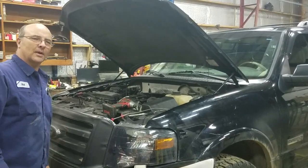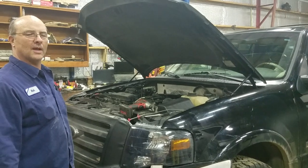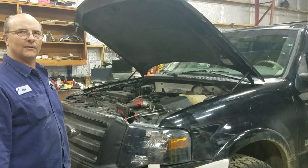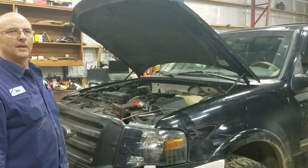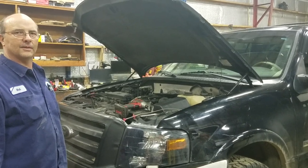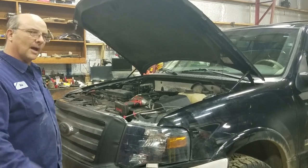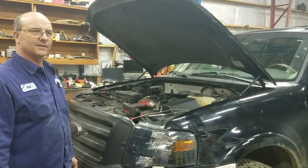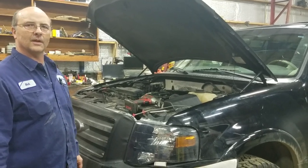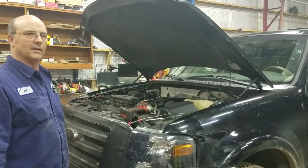Hey YouTubers, I decided to make a quick video on this 2006 Ford Expedition. It's got the 5.4 3-valve Triton engine cylinder head temperature sensor. Does the intake manifold have to come off? I say no it doesn't. I put this together to show you it's fairly quick and fairly easy to do.